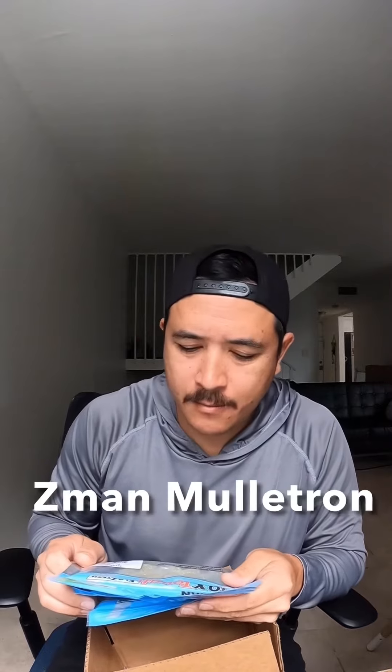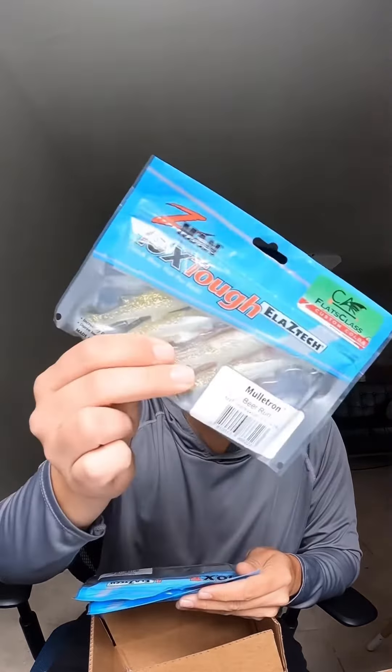What's up guys, let's check out this box we just got from Snook Snack. You guys have heard of the Molotron LTs — these are the Molotron LBs, LB standing for loose body. Pretty cool colors.